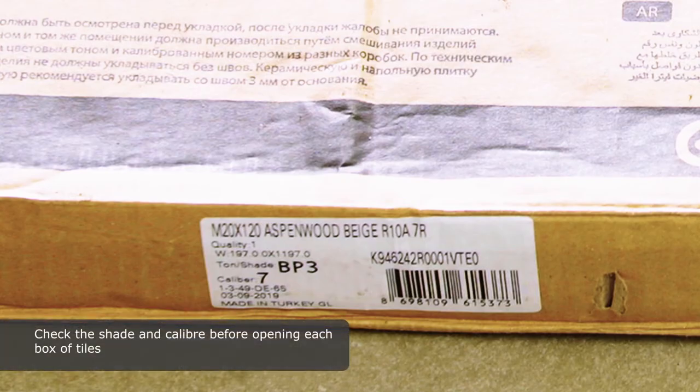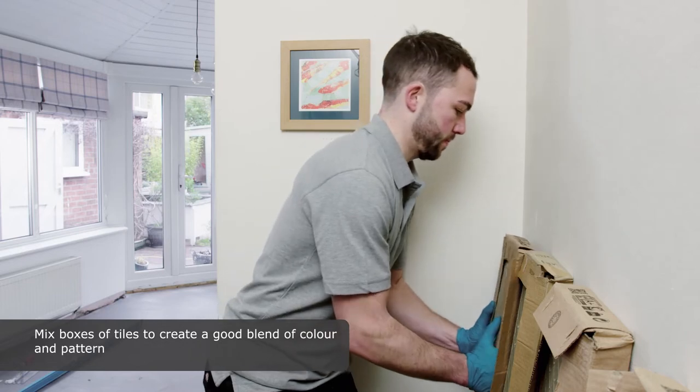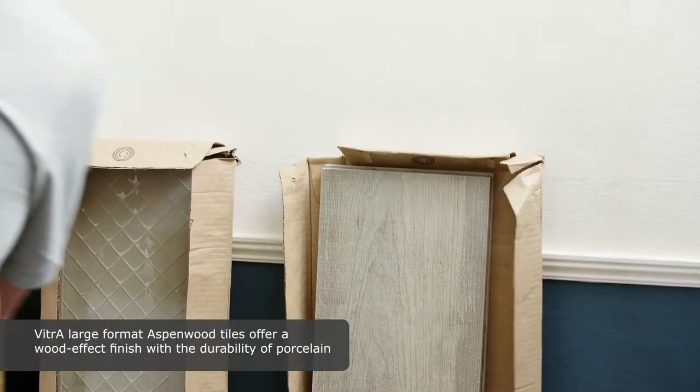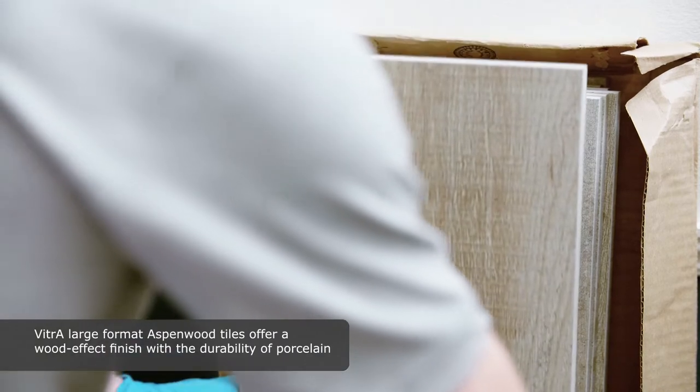Check the shade and calibre before opening each box of tiles. Mix boxes of tiles to create a good blend of colour and pattern. VITRA Large Format Aspen Wood tiles offer a wood effect finish with the durability of porcelain.